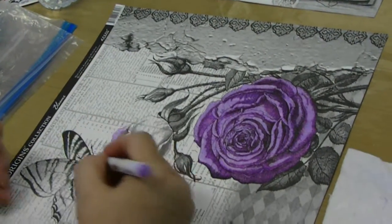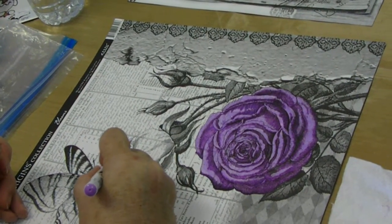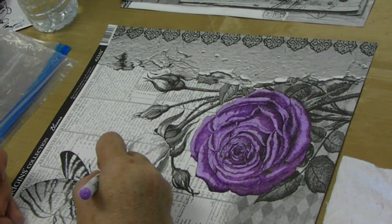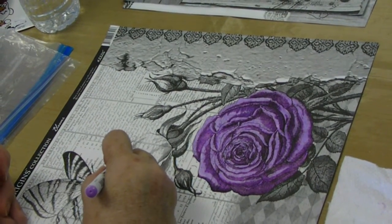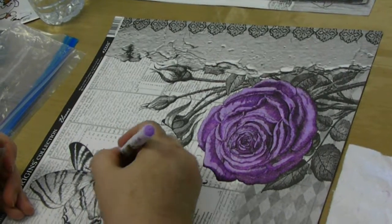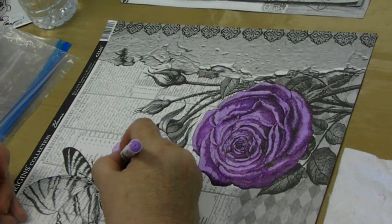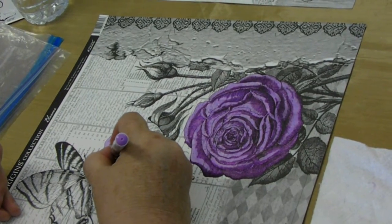This is a nice cotton canvas paper that you can color with Copics, you can color it with the Zig Clean Color markers, or I did mine with Color Burst, which I'll attach a picture of to this video.